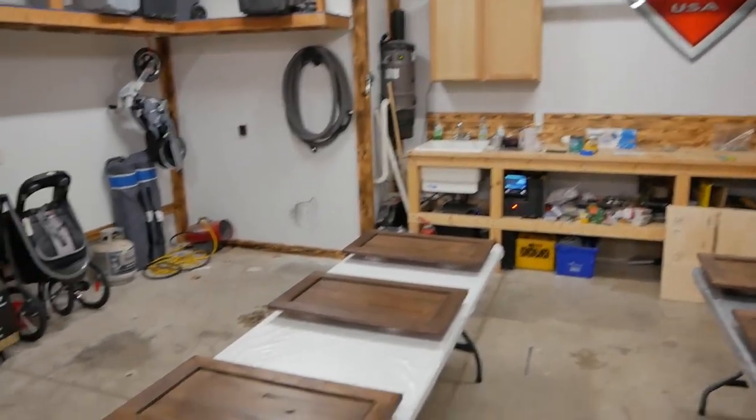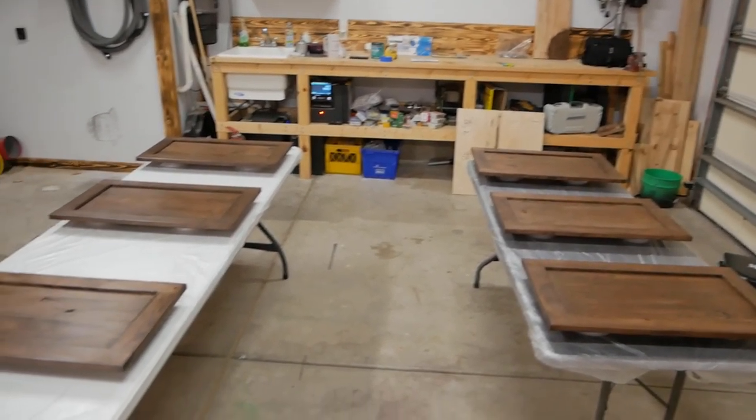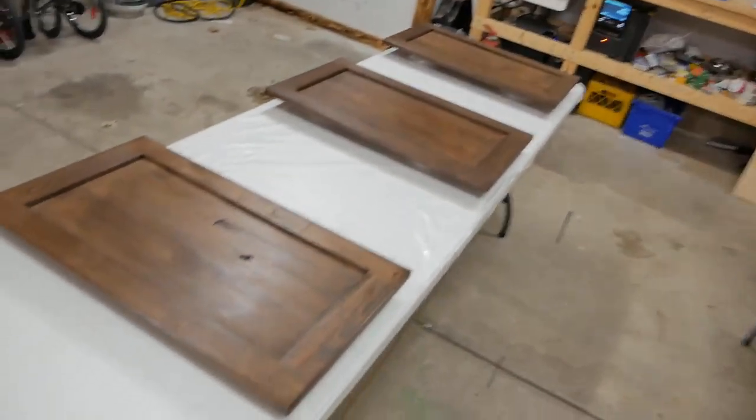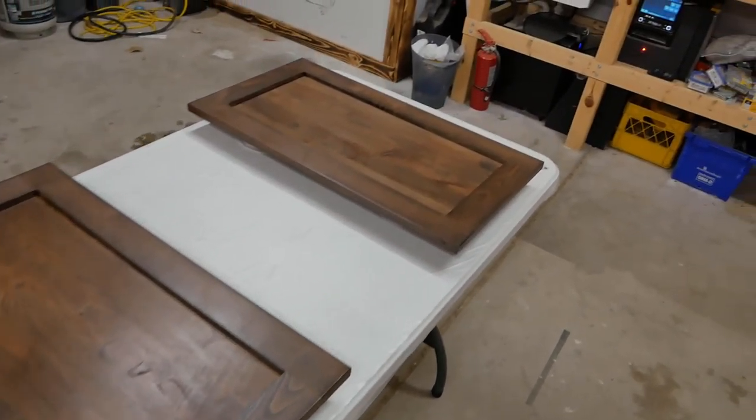What's up guys? Welcome back to Life of Bliss. Today I'm going to be showing you how I get a smooth finish clearing cabinet doors. I've been sick the past week so try to look past this deep sexy voice, but these cabinet doors will be going on either side of my fireplace down there with the built-ins that I made about a year ago.